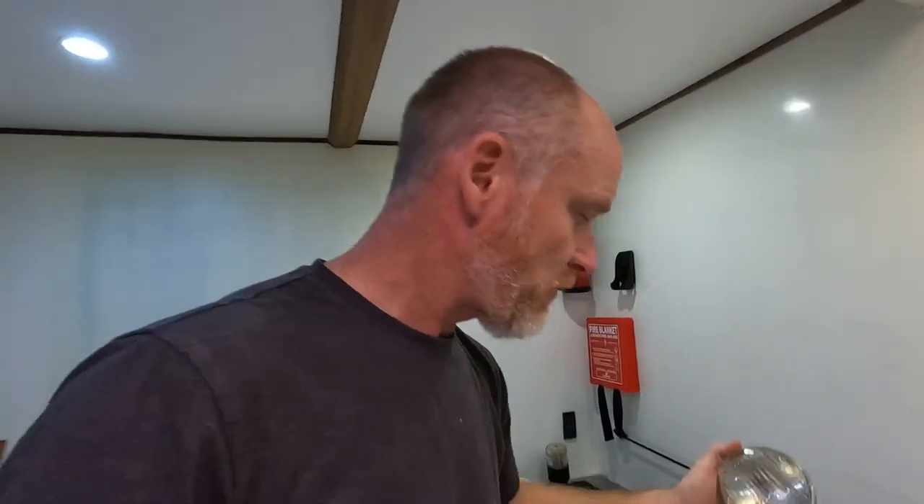To buy a new thermostat for that fridge is 55 pounds — so what's that, like 70 dollars? To get a new thermostat in there, it's the only part that's not working. This thing would be digital and way better, so we're going to put that in as well.